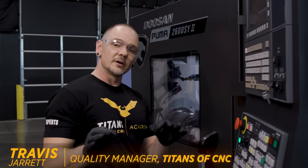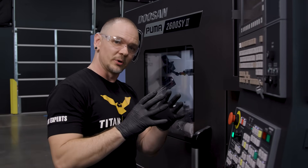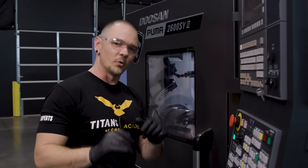We have four simultaneous axes of movement. Now there may be more efficient ways to mill this slot, such as taking a larger ball end mill and just ramping right through it, but we wanted to go ahead and show you what it looks like when we're using this machine at its full potential.